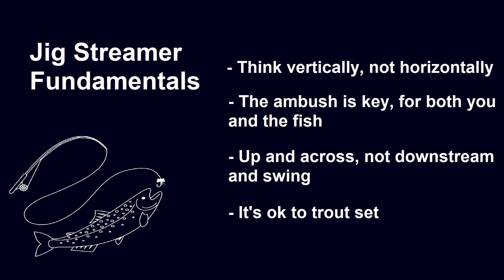Here are a few key points to keep in mind when fishing your jig streamer rig. The first point I want to emphasize is to think vertically and not horizontally. Jig streamers are tied on a jig hook with a slotted bead, which means the streamer will invert underwater and ride hook point up. The eye of the hook on a jig streamer is also positioned so that when you put tension on the rig, it'll rise up in the water column as opposed to glide towards you.